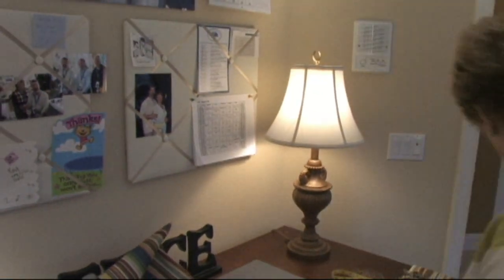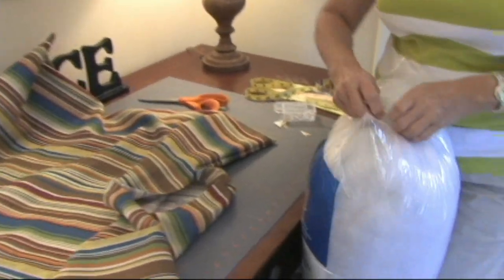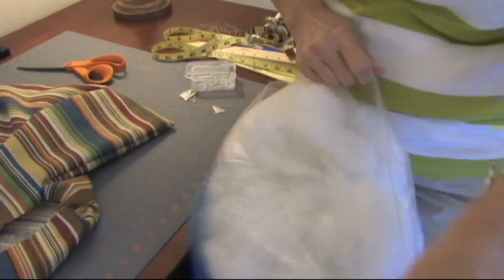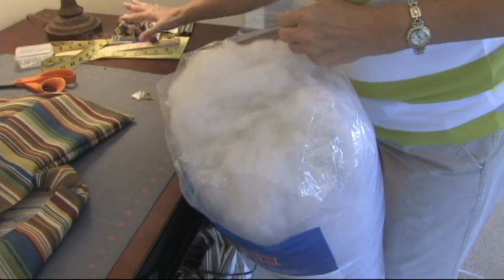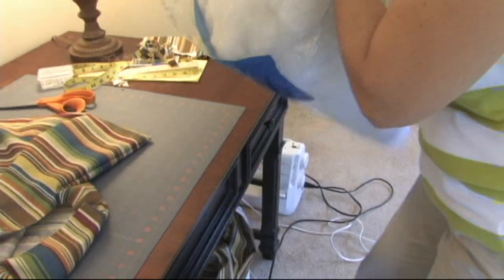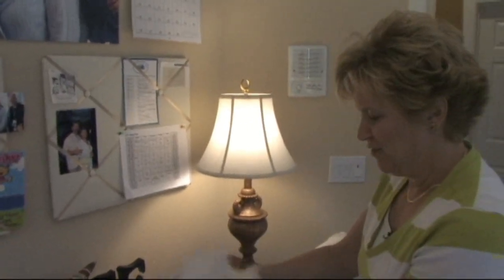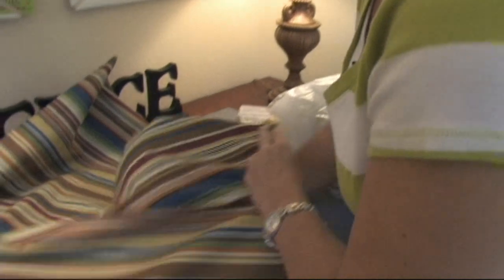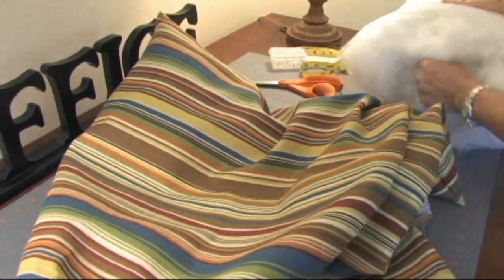Next step — rip open our polyfill bag. This is so much fun. You simply pull it from this bag and put it into this bag — kind of silly, huh? This stuff is great. Jam it in — of course, go to the corners first. We want to fill that bottom edge in. I hope we have enough filling.